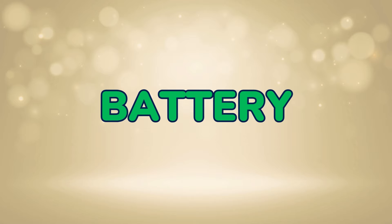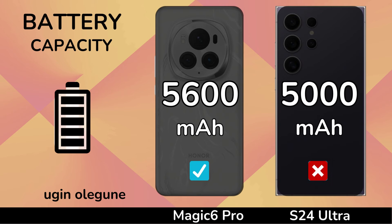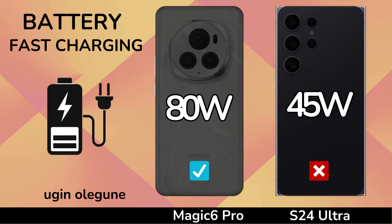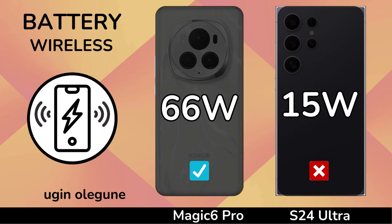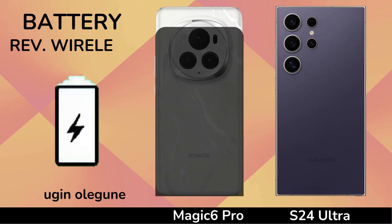Battery. Capacity. Fast Charging. Wireless. Reverse Wireless.